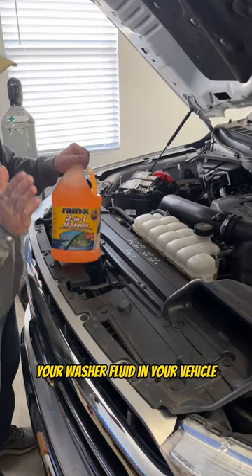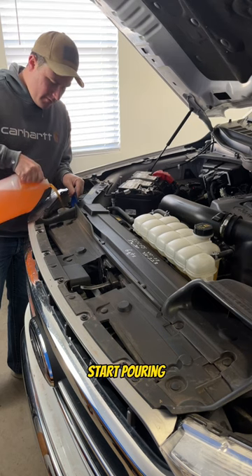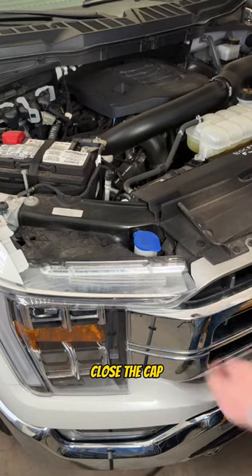Don't forget to top off your washer fluid in your vehicle. Super simple — just pop the cap, start pouring. Fill it to about an inch from the very top, then close the cap.